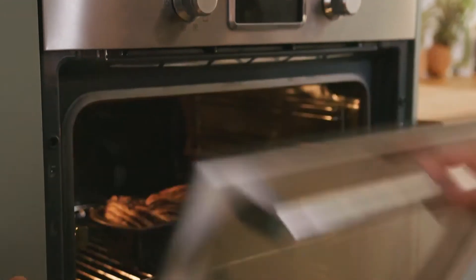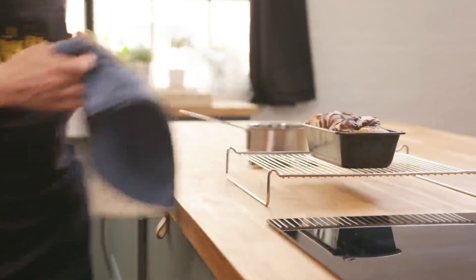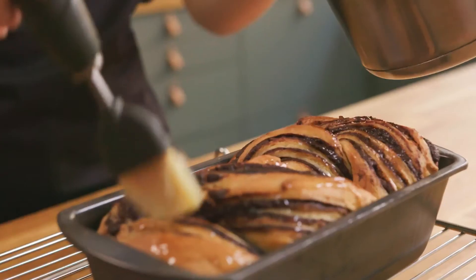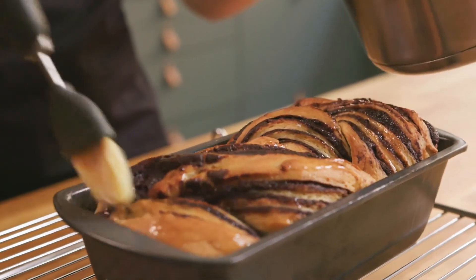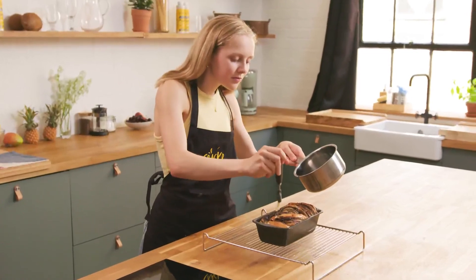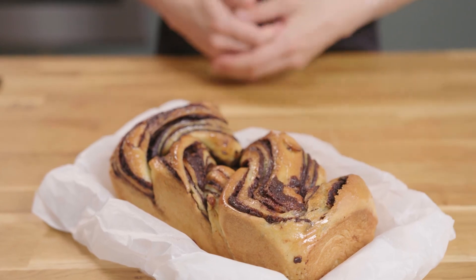The babka has been in the oven for just over 20 minutes and it's now a lovely golden brown color, so I'm just going to take it out. I've now got my sugar glaze here which I'm just going to brush all over the babka — make sure the entire surface is covered in this beautiful syrup. And there you have it, a beautiful chocolate babka made with cracked the no egg egg.